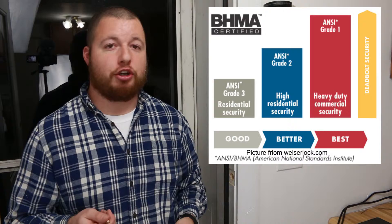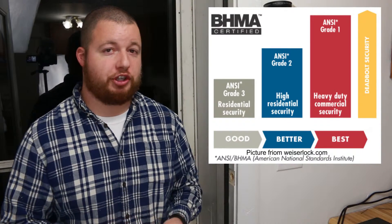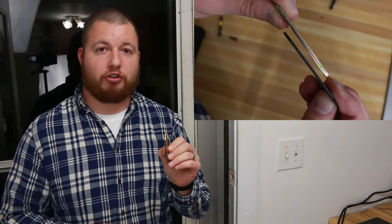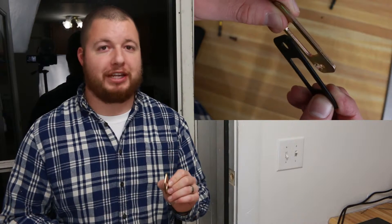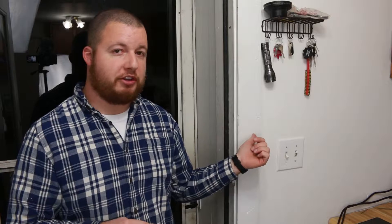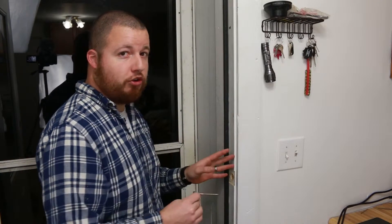Now we need to install our strike plate. What's really nice about this lock is it's a BHMA grade one lock, which is the highest residential security rating you can buy. What helps make it that way is the strike plate we're going to install is an eighth of an inch thick — normal strike plates are half of that thickness. Adding to that, they give you a three inch lag screw. That three inch lag is not only going to go through your door jamb, but it's also going to attach to the wall studs behind it. Then you take your normal strike plate, place it right on top, take your normal lag screws, and bolt everything to the door jamb. That is what helps make this a grade one lock.